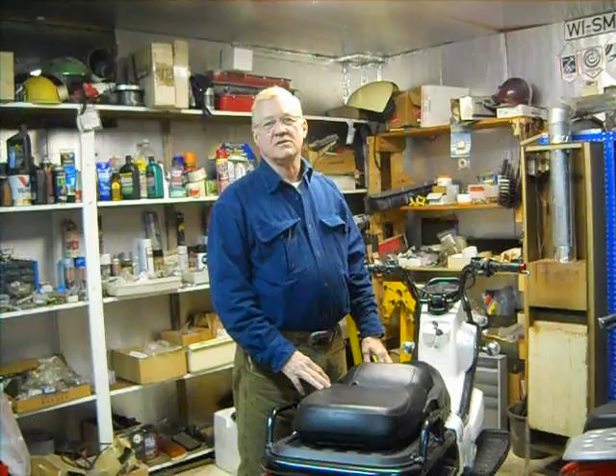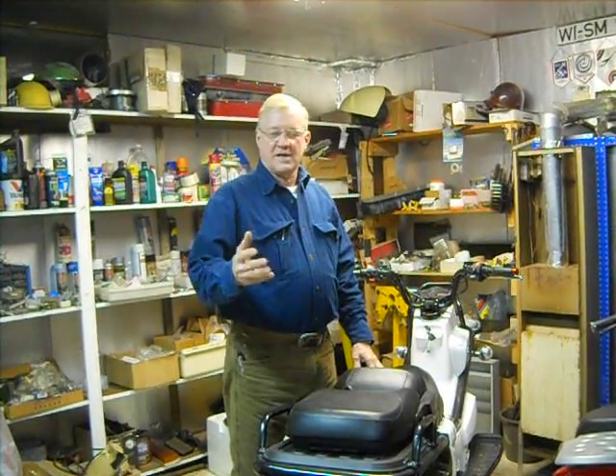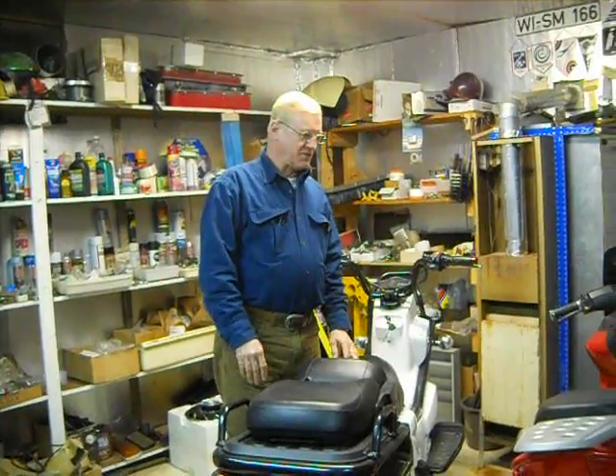Hello, I'm Darris Zerbach, the engineer for ZEV, or ZE Electric Vehicle Corporation. I'd like to show you in our shop some of the bikes we make.